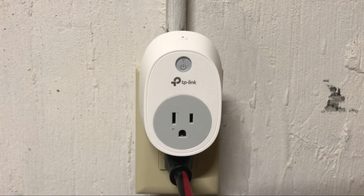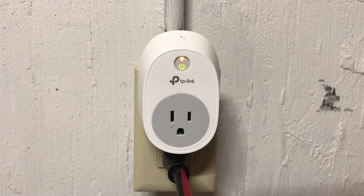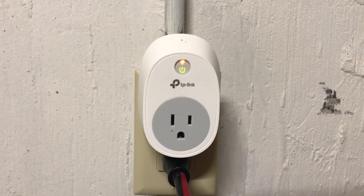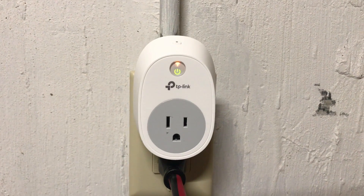Step 3: Remove your finger from the Settings button after the Wi-Fi light starts blinking very quickly between turning off and being amber colored. All of the lights on the TP-Link smart plug will turn off for a few seconds. You'll eventually hear a loud click, and the power and Wi-Fi lights will turn back on. The Wi-Fi light will initially be a solid amber color, but after a few seconds, it will start blinking between being amber and green.